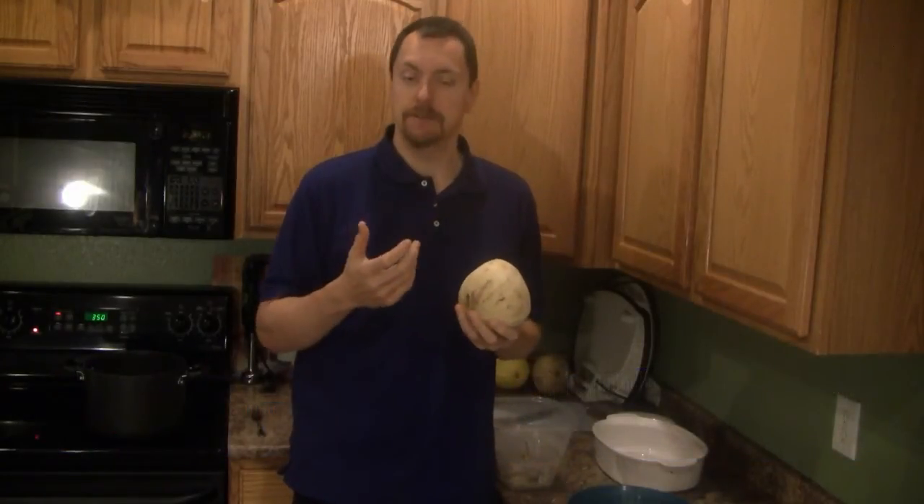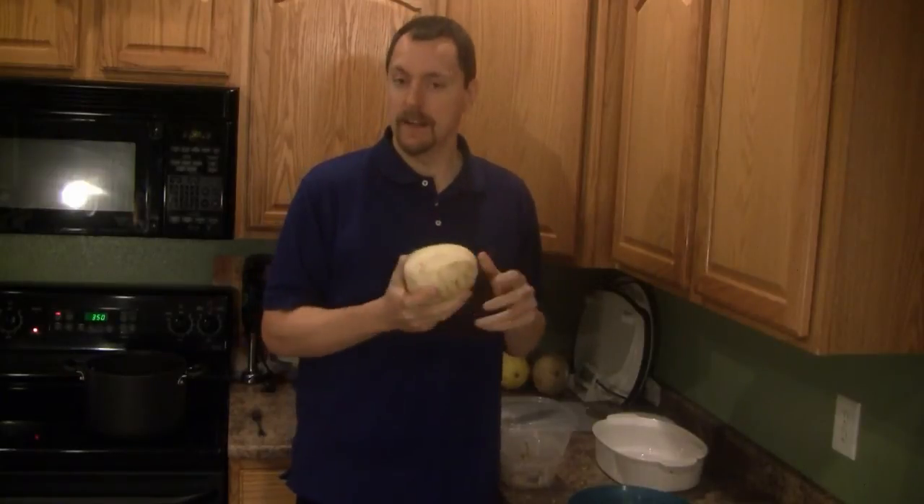Welcome to another episode of Atkins in the Kitchen. My name is Kent Altivan. Last time I was making a jicama recipe — I referred to shaving it off and putting it in the fryer to make jicama chips. They tasted a lot like scalloped potatoes, and that got me thinking: couldn't you make scalloped potatoes with jicama? And the answer is yes. So that's going to be my recipe for the day.